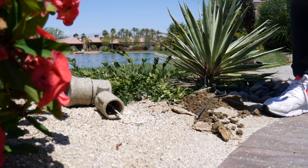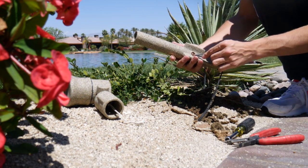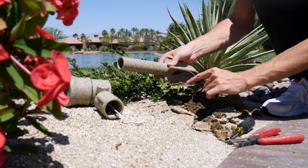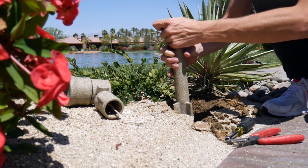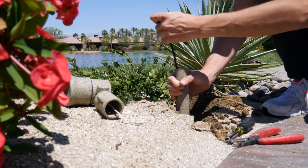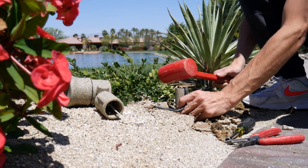Dig a hole with your shovel that's big enough to fit the stake for the spotlight. Feed the wire through the stake and firmly press the stake in place. Use the side of your mallet to make sure the stake is fully into the ground.